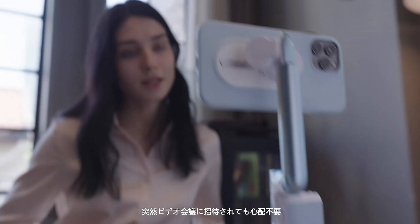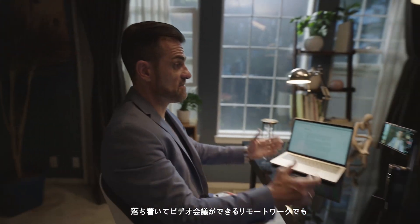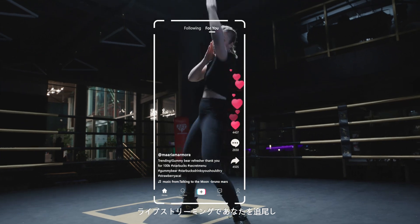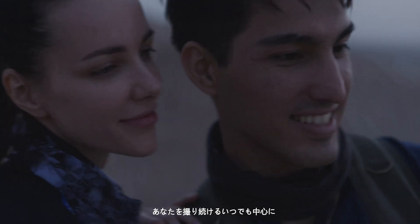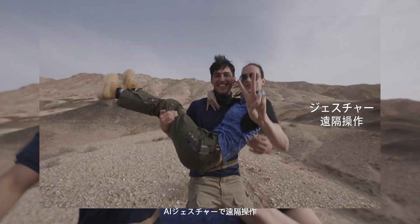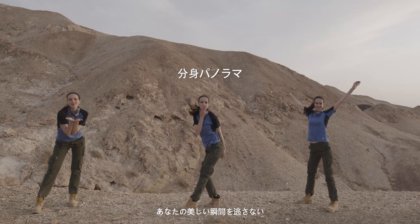Working from home and video conferencing have never been easier. Live streaming on social media while AI tracking keeps you in the center will make you shine like a star. Use AI gesture control for taking photos, activating tracking or recording video.